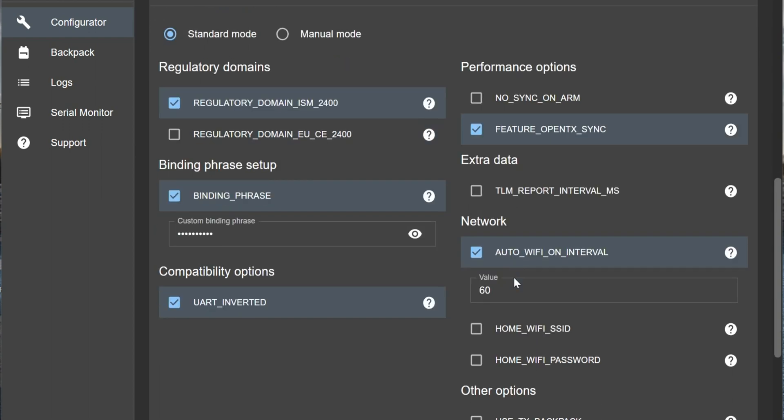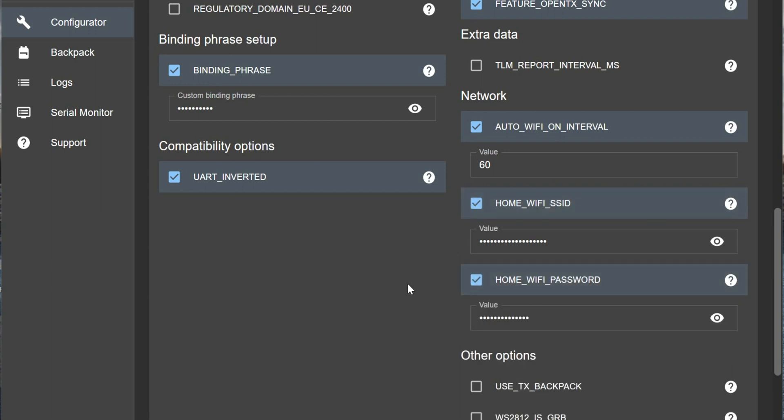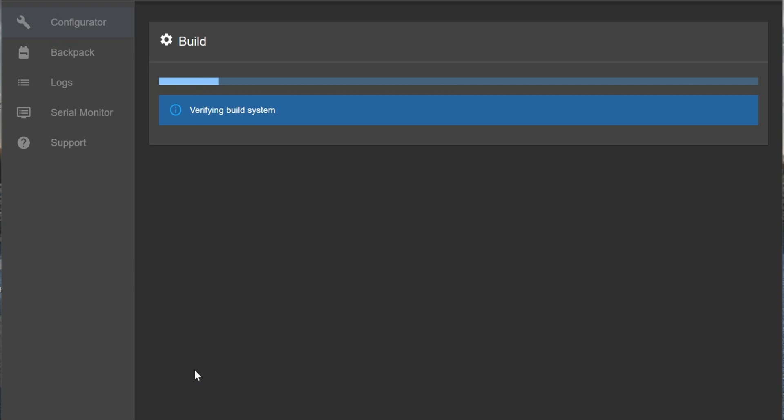There are a lot of other options. I will also set up my home Wi-Fi and my home Wi-Fi password - you will enter your own access point and password. That way your radio will be able to directly connect to your home Wi-Fi, which is beneficial if you want to access your radio from another computer or use your GAPRC radio as a simulator controller over Wi-Fi. At the bottom we have two options: Build or Build and Flash. Build and Flash didn't work in my case, so I will simply hit Build. This will take a couple of minutes.